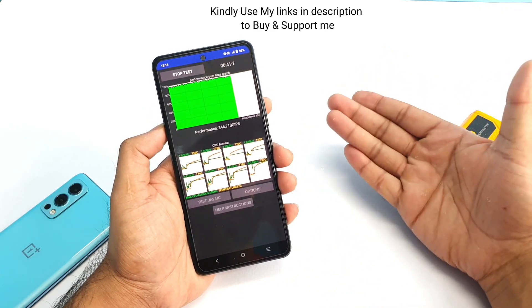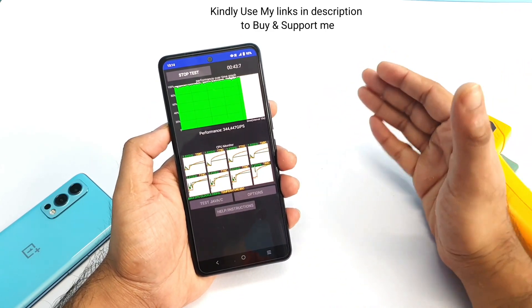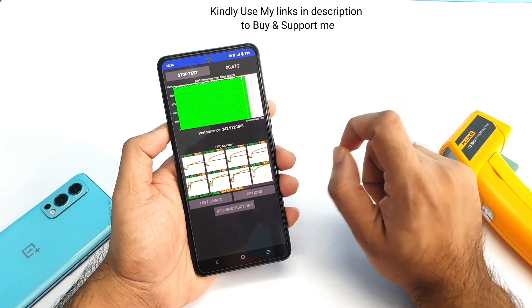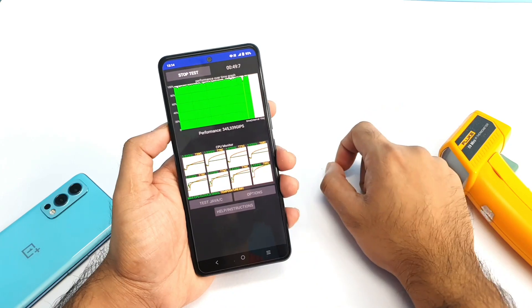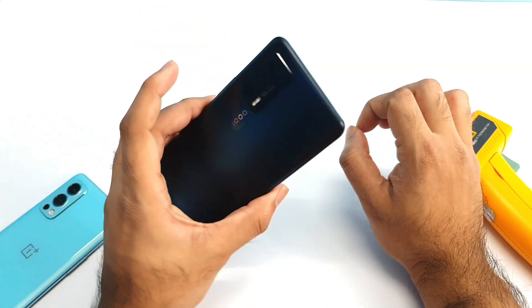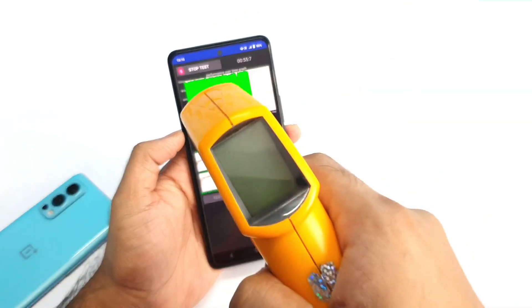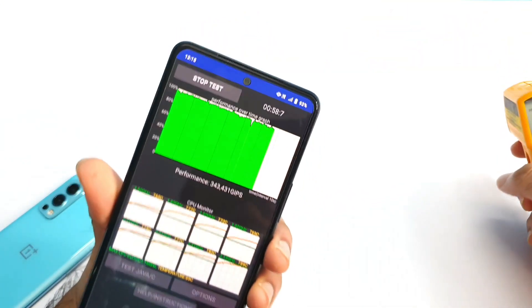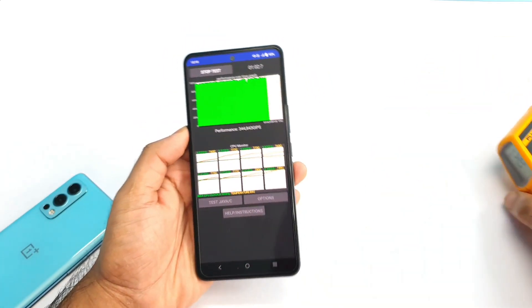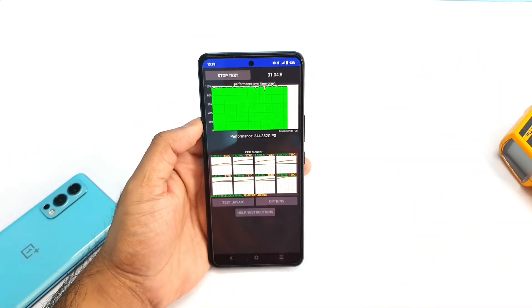Before using ultra game mode, we saw CPU throttling up to 86%. Now let's see what percentage we can actually expect. This is a really interesting test on this iQOO 7 device. I'll be back after about five minutes to share the results on temperatures and the performance graph.